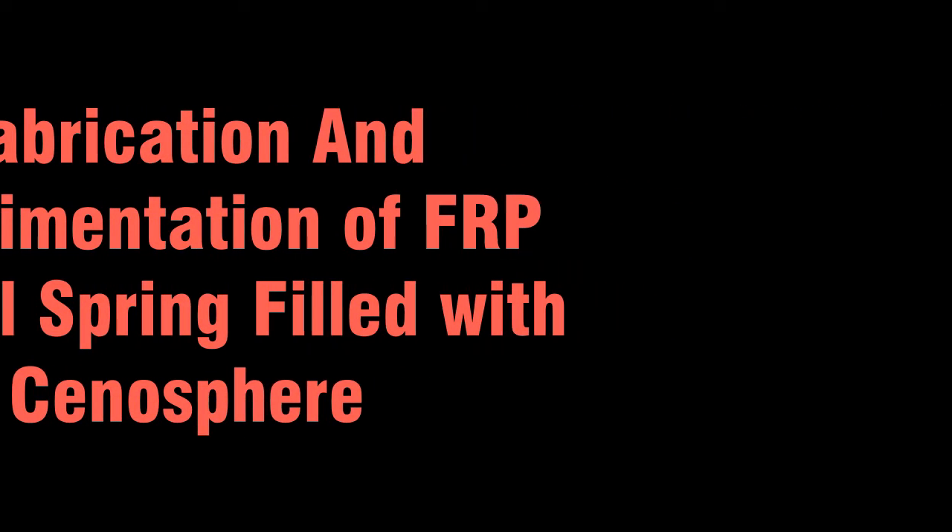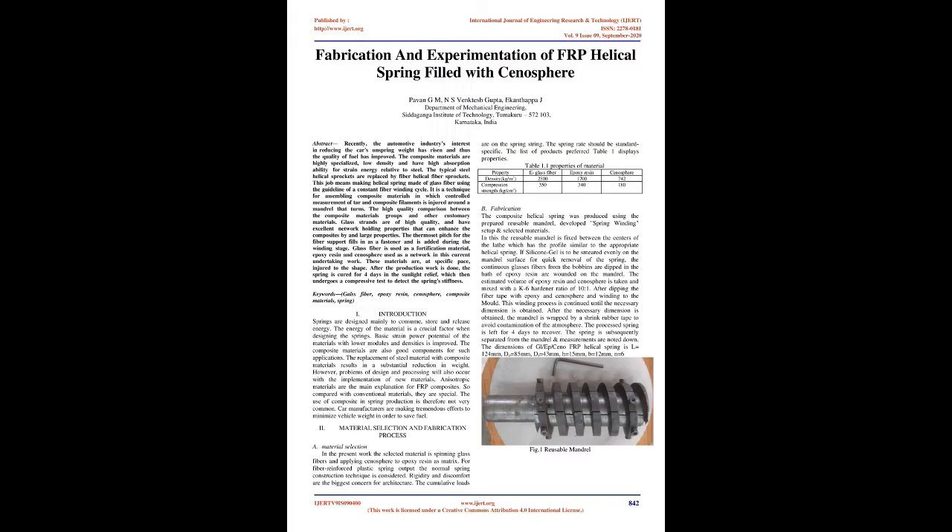Fabrication and Experimentation of FRP Helical Spring Filled with Cenosphere. Authors: Pavan G.M., N.S. Venkateshgupta, Ikantha Pajay. Department of Mechanical Engineering, Siddaganga Institute of Technology, Tumkuru, 572-103, Karnataka, India.